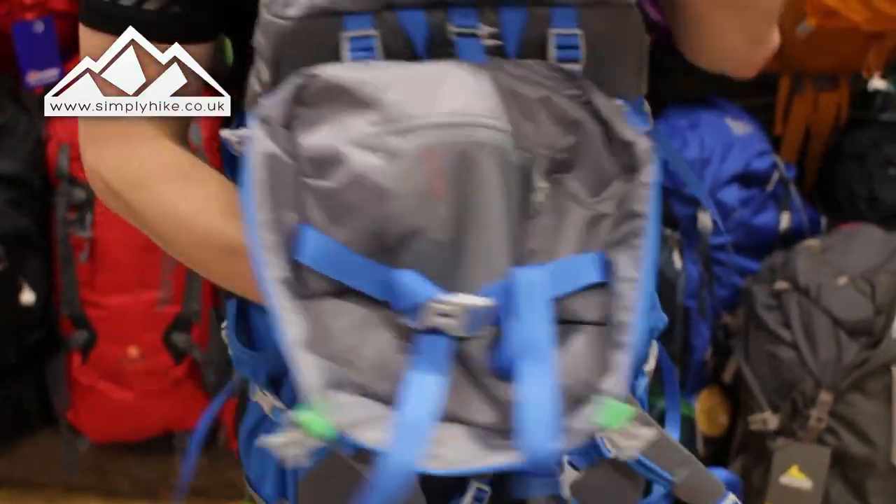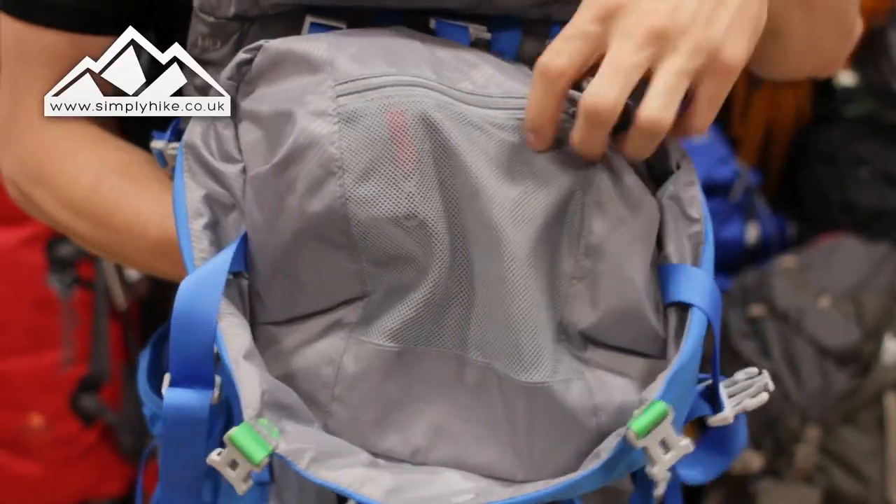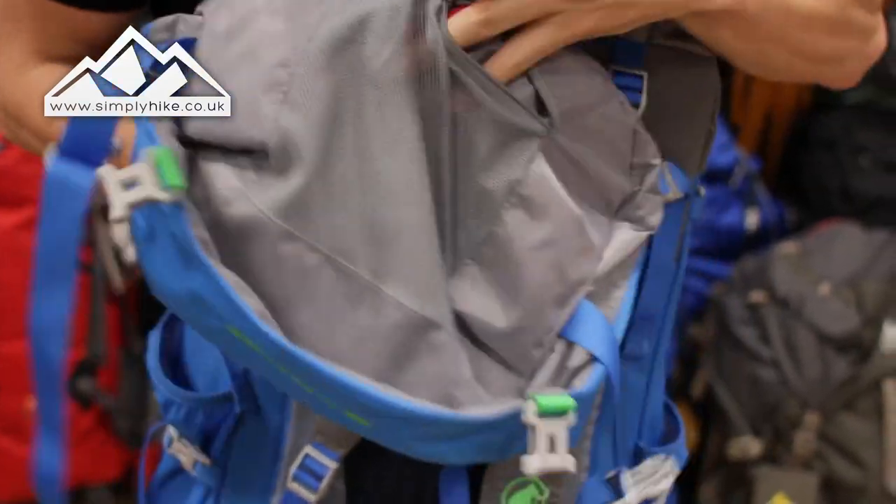Next we have the safety pocket on the top. It has a nice mesh material, and it's nice and spacious — great for your wallet, your mobile phone, or any other bits and bobs like that.